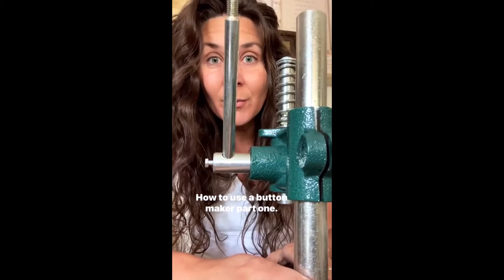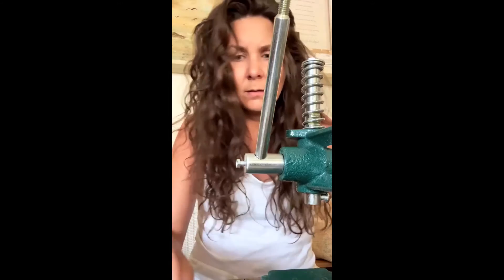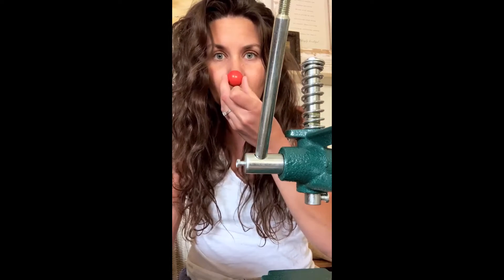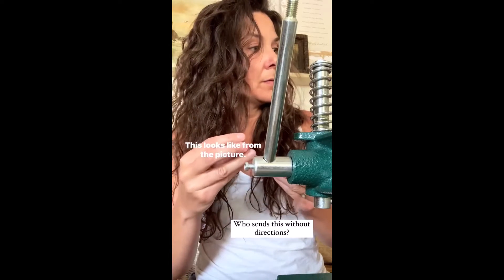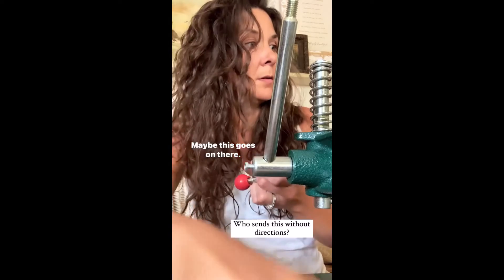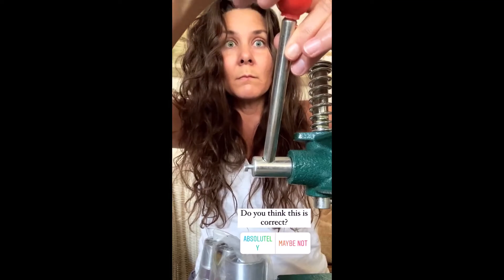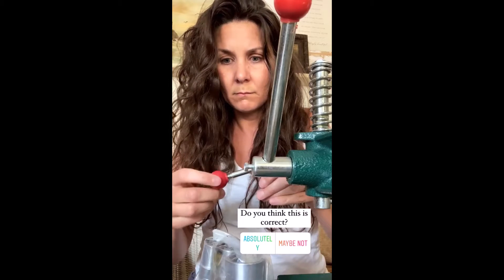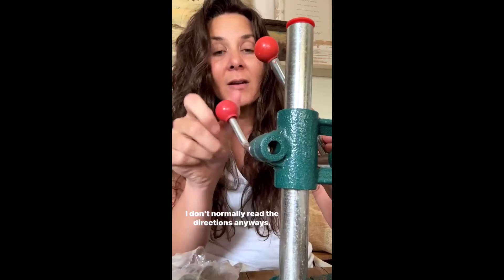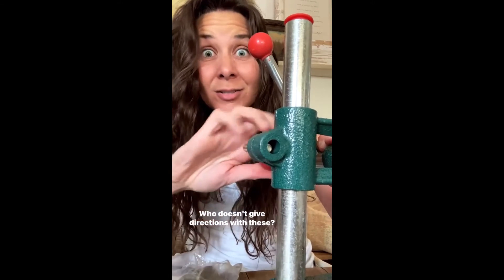How to use a button maker, part one. It came with no directions. Open the bag. I seriously have no idea how to use this. This looks like, from the picture, maybe this goes on there. I'm pretty good with no directions — I don't normally read the directions anyways. All I have is a picture from what I bought it from. Who doesn't give directions with these? Pressure!